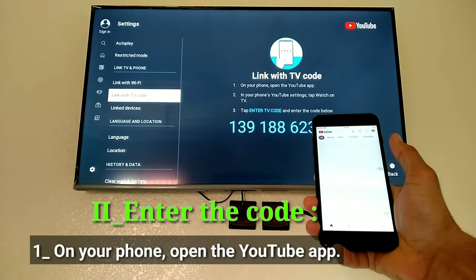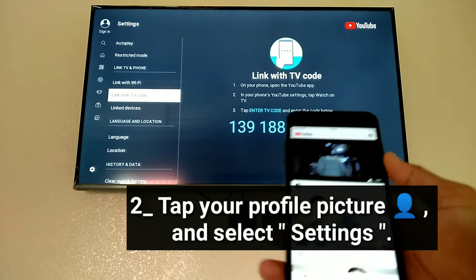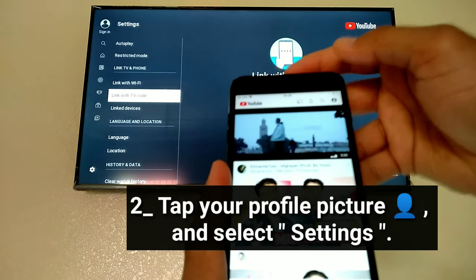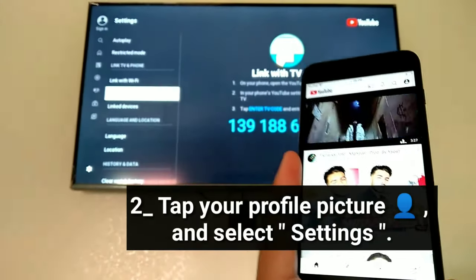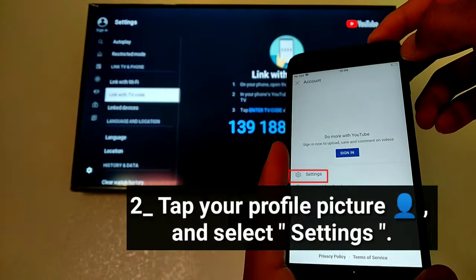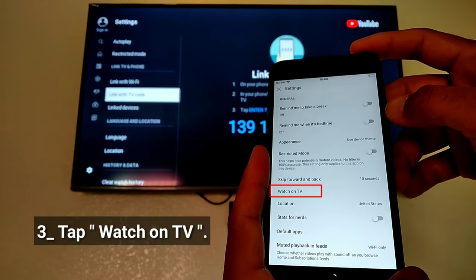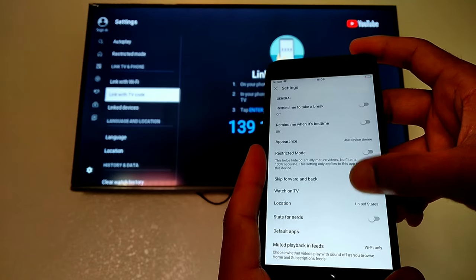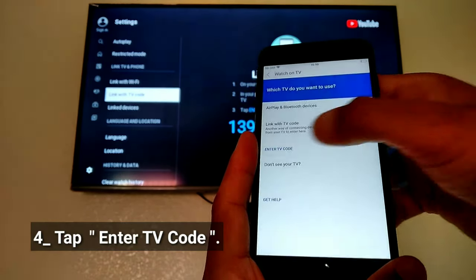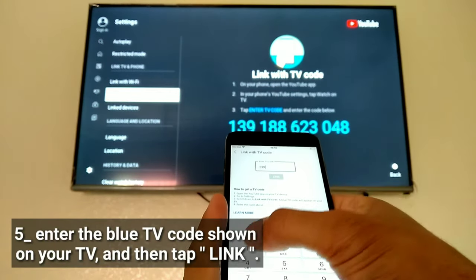Enter the code. On your phone, open the YouTube app. Tap your profile picture on the YouTube app and select settings. Tap 'Watch on TV,' then tap 'Enter TV code.' Enter the blue TV code shown on your TV, and then tap link.